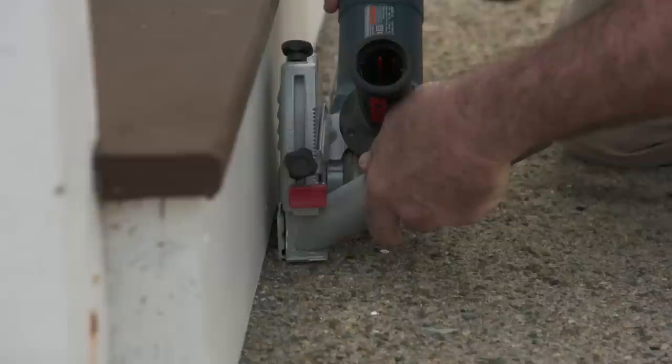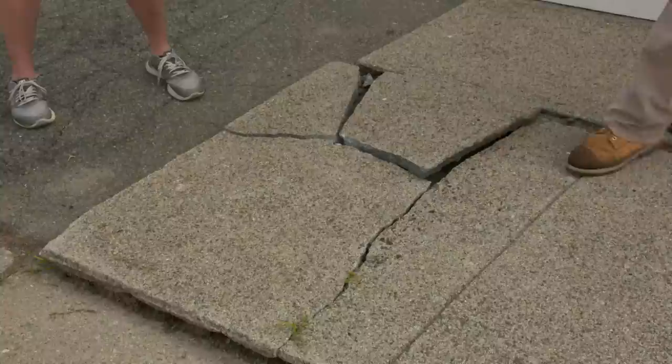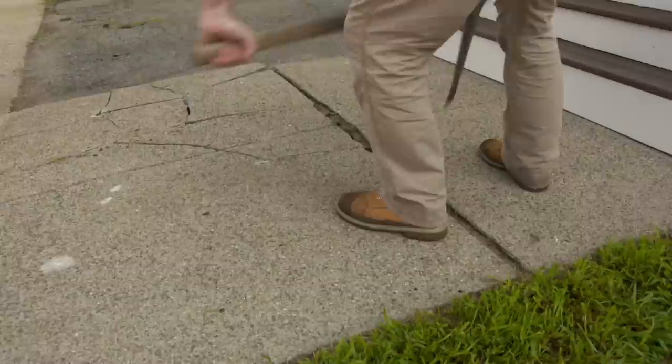One thing Mark noticed is that the walkway was poured first and then the steps were built. So he'll cut it free, and everything behind the steps won't be disturbed. They start breaking up the pad using sledgehammers and picks. No jackhammer needed — it's a small pad, so they'll just slam away and get the concrete out.